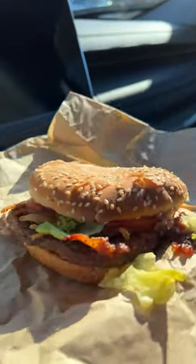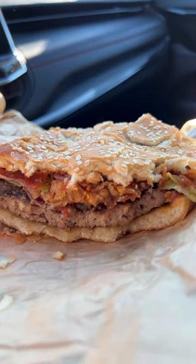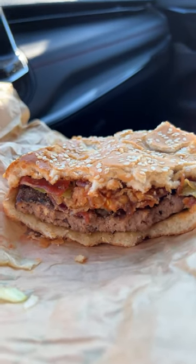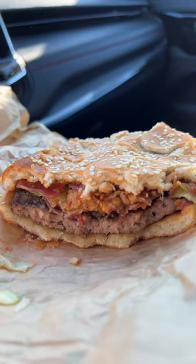This is good — like, this is really good. It tastes like somebody else should have made it rather than Burger King. It doesn't taste like your average whopper. You get the bacon jam, which is sweet, and then the bacon also has a sweetness to it.